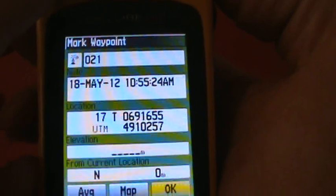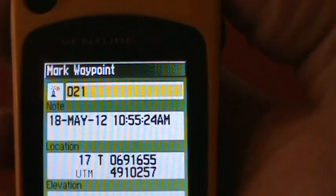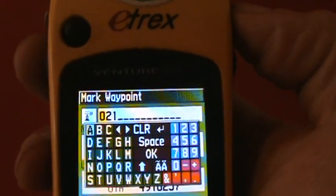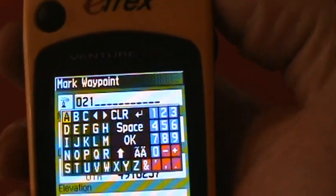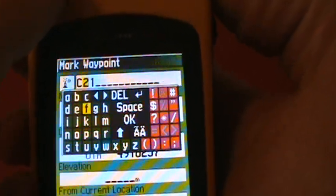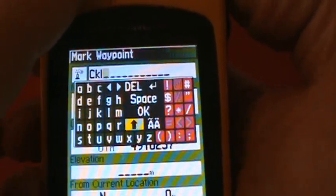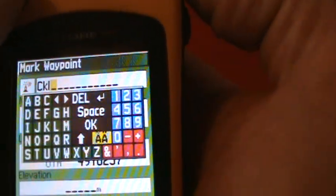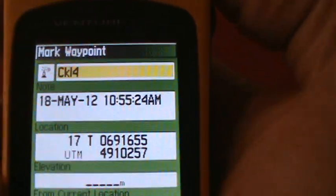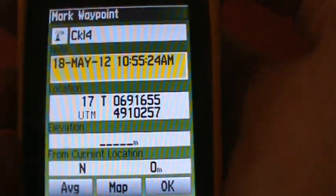Now that you're at Mark, scroll up and take the yellow bar up to where it says Mark Waypoint, then press straight in. Name it something like CKL — City of Kawartha Lakes. I'm going to use CKL4 since I have so many examples. Use the toggle switch to find letters, then press OK. The box below is Note, a neat place for comments — you may need that in the field.